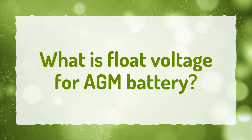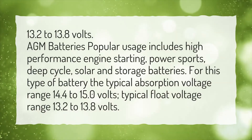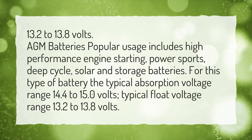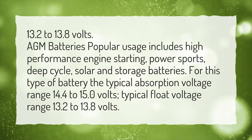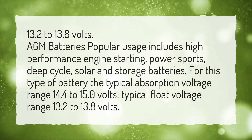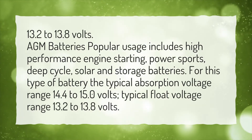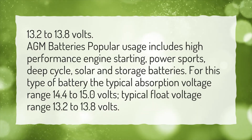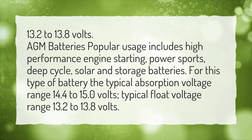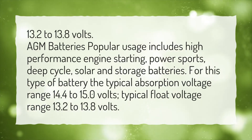What is float voltage for an AGM battery? 13.2 to 13.8 volts. AGM battery's popular usage includes high-performance engine starting, power sports, deep cycle, solar, and storage batteries. For this type of battery, the typical absorption voltage range is 14.4 to 15.0 volts. Typical float voltage range is 13.2 to 13.8 volts.